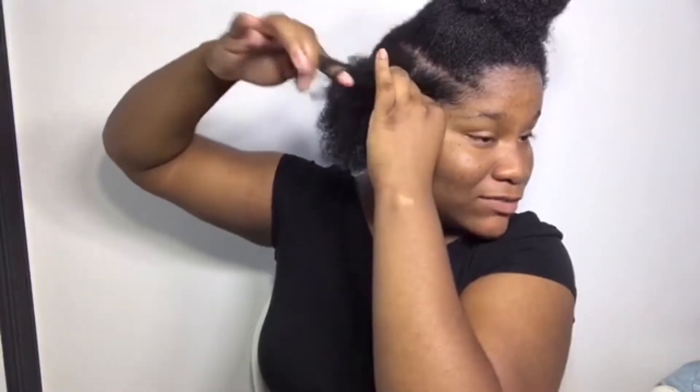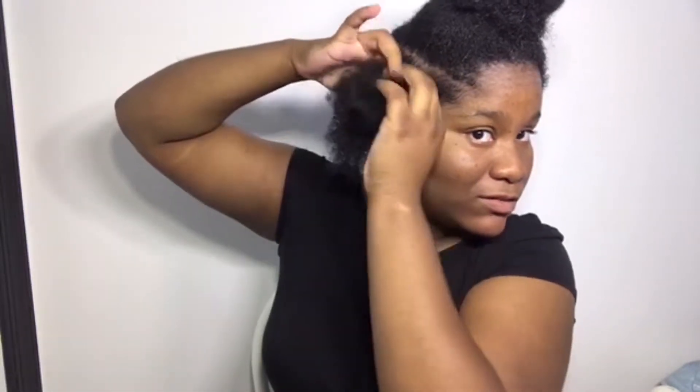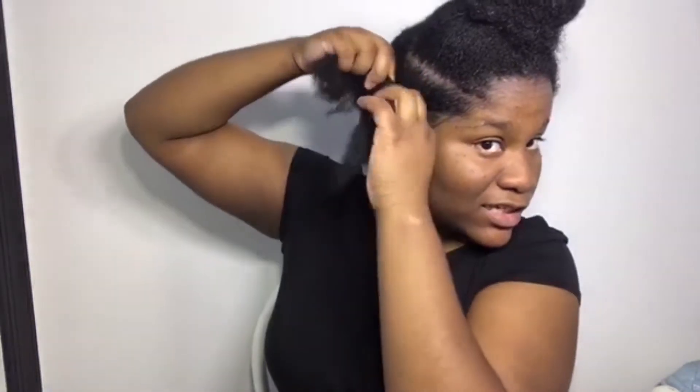I did one side, now I'm about to do the other. So you take that part, split it, and start cornrowing backwards. I really don't know how to cornrow backwards — I usually cornrow to the side and never cornrow backwards. So this is going to be sloppy, but it's okay — it doesn't matter as long as they're braids. Then you just braid down like that.